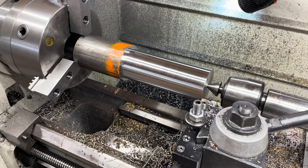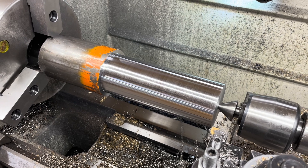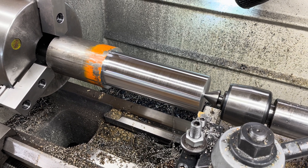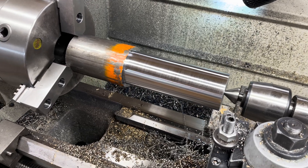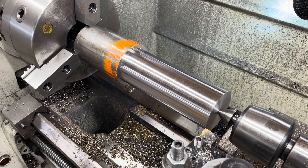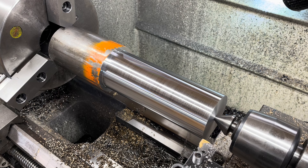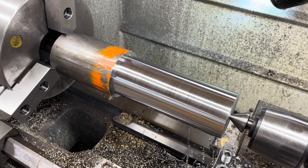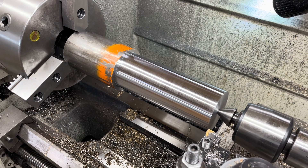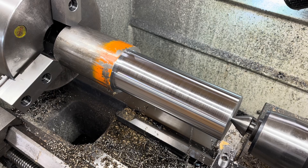I'm getting ready to make a pass on the main shaft blank — that's three-inch diameter stock in 12L14. I'm a big believer in 12L14. A lot of guys invest in 4140 for something like this, but there's honestly no good reason for that. It's stronger, but strength isn't the primary consideration — rigidity is the primary consideration, and all steel is pretty much the same there.